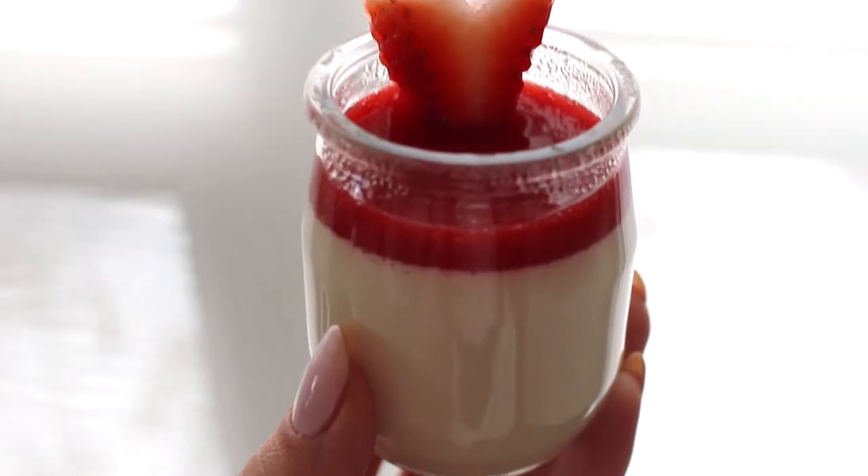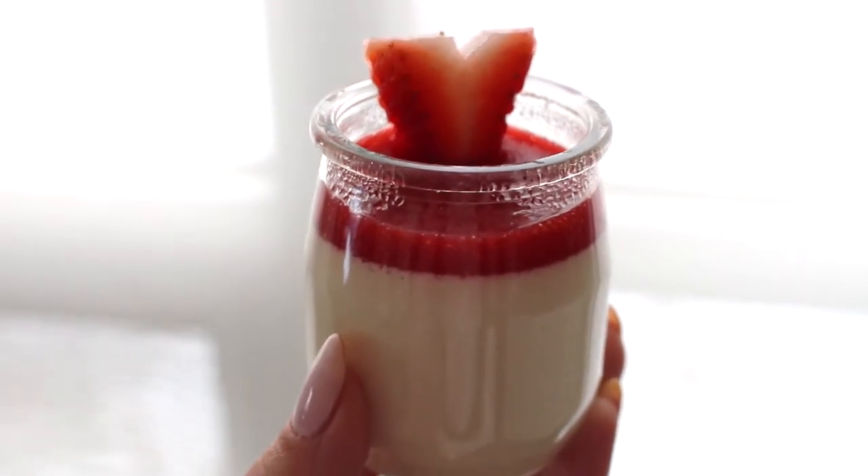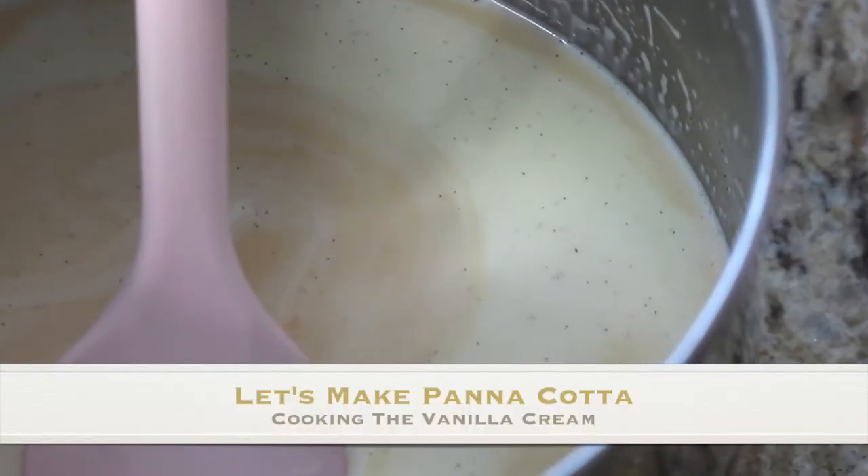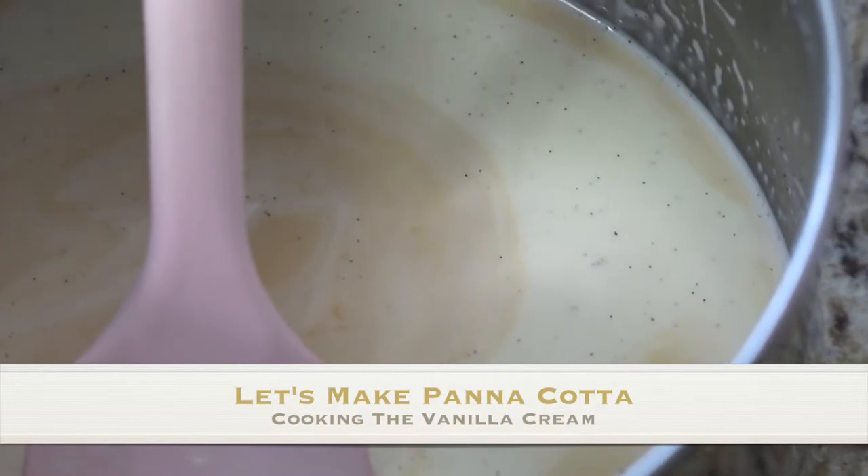You just pop it in the refrigerator until it is set and ready to eat. I love panna cotta — I always get it when I see it at a restaurant, especially when I'm in Italy. It's delicious, and this recipe is so good. Without further ado, let's get started and make this delicious vanilla bean panna cotta topped with a berry compote.